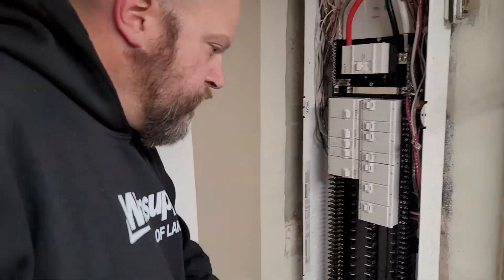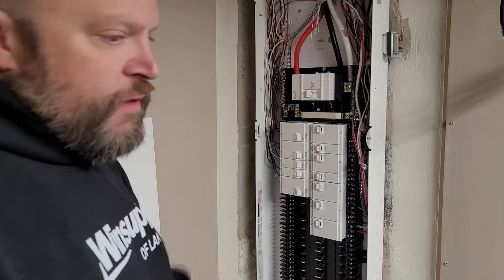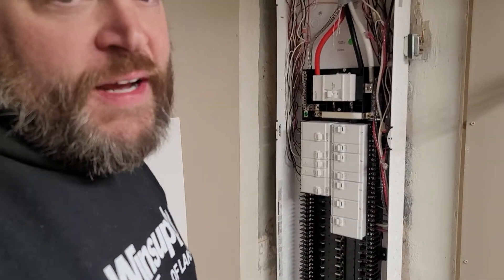So how long has this type of panel been out? It's been out for about six, seven years, but at first they did not make the smart breakers, so I never really used them until recently because now the smart breakers are available. I have not actually installed a smart breaker yet, but I always give the customer the opportunity to do that if they wish.